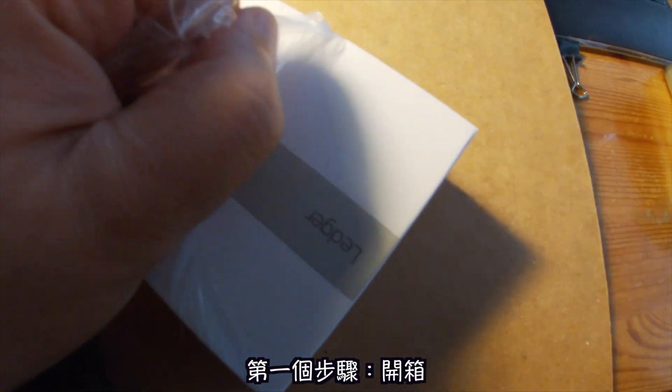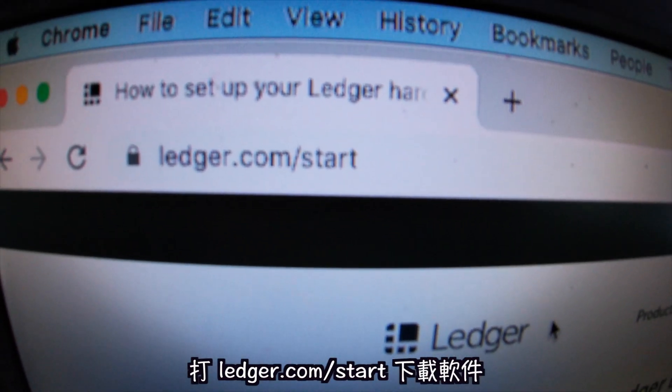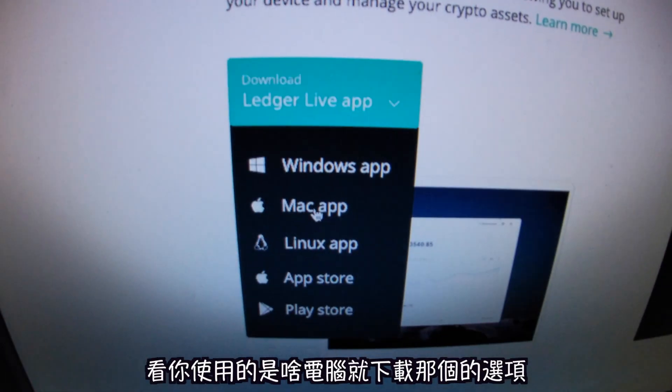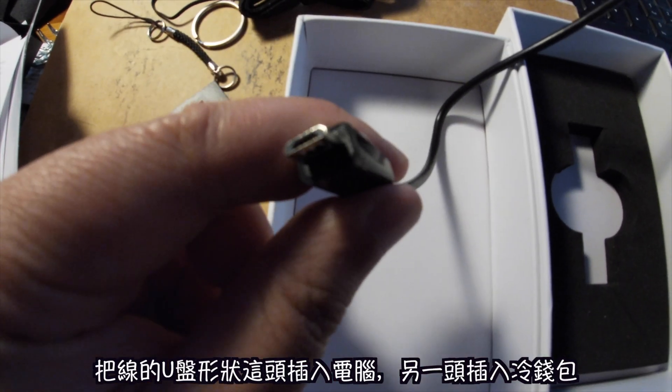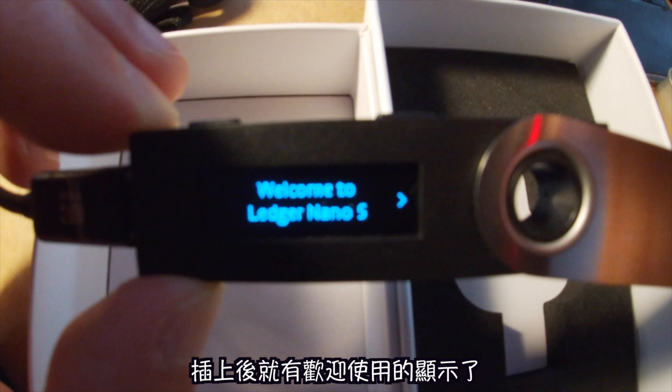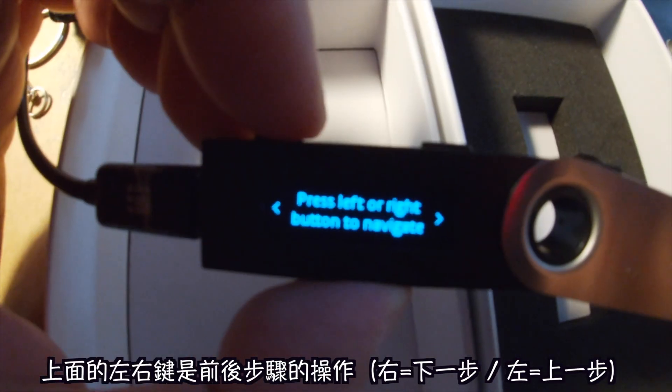First step: open it up, get your recovery phrase paper ready, and go to ledger.com/start to download the app. I got a Mac so I use a Mac. Plug the cord into the computer, then plug the other side into your Ledger.